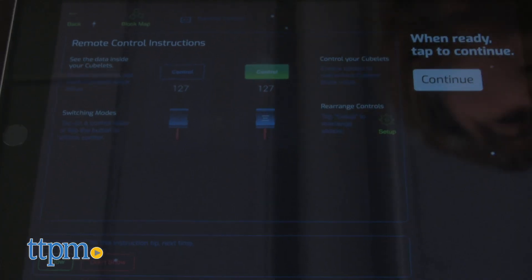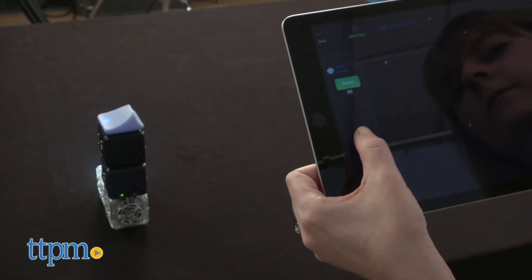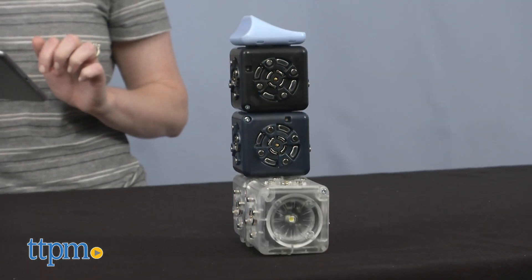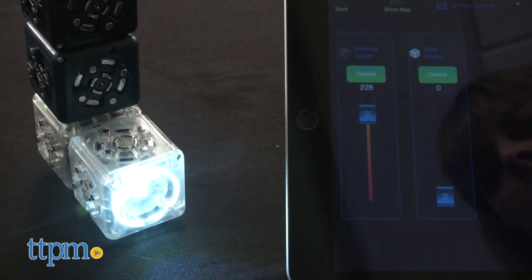From within the app, kids can experiment even further with the Cubelets by controlling individual blocks or changing the way a Cubelet behaves. For instance, you can make the solid light of the flashlight Cubelet blink, and then you can play around with the sensor on a different Cubelet to make the flashlight blink faster or slower.